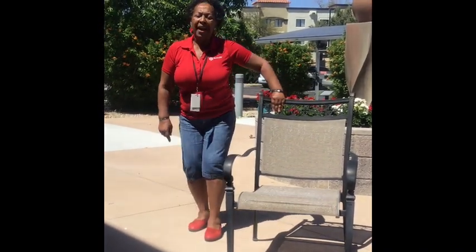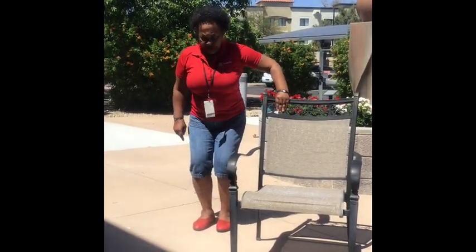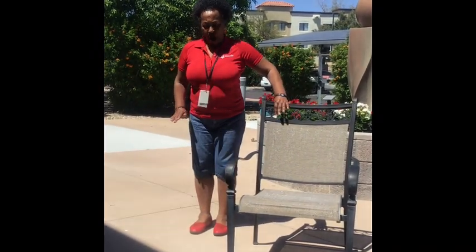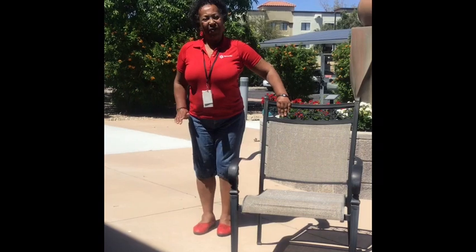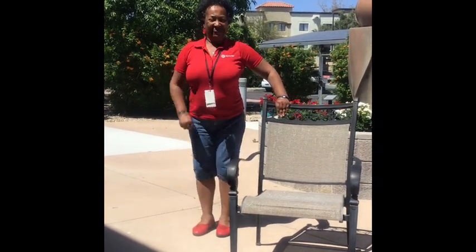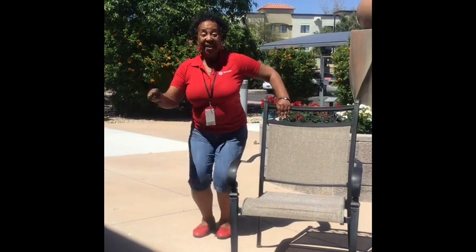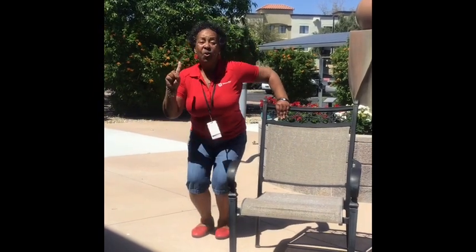Hold on to the back of the chair with your knees slightly bent, and push your knees to the floor, push your knees to the floor. Four more, three more, two more, one more. Great.